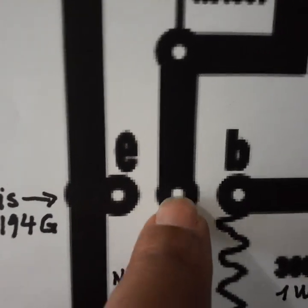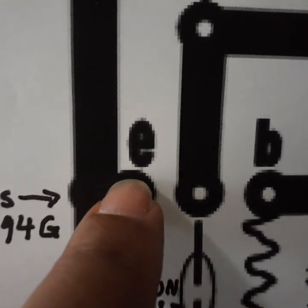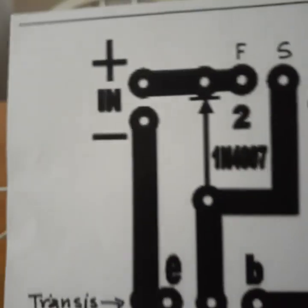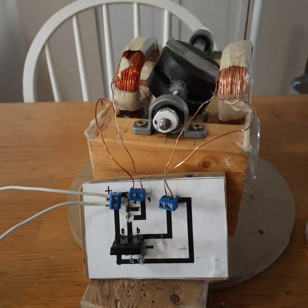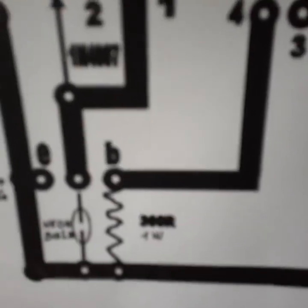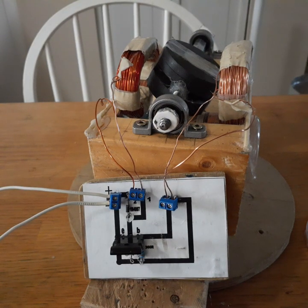The center pin is C for the collector, the left pin is E for the emitter, and the right is B for the base. Respect that and you're good to go. I hope you enjoyed the video — check the description to see if the PCB design circuit is available. That's all for today, see you next time, goodbye.